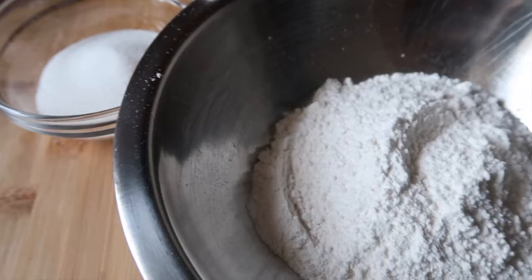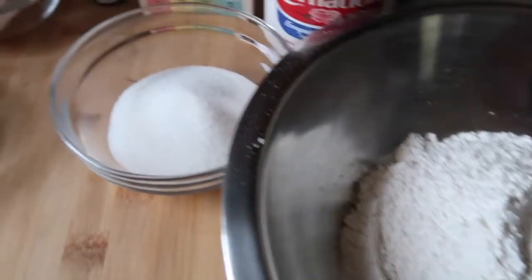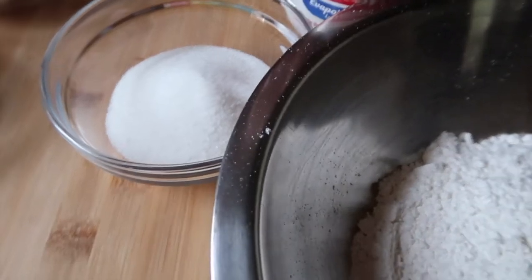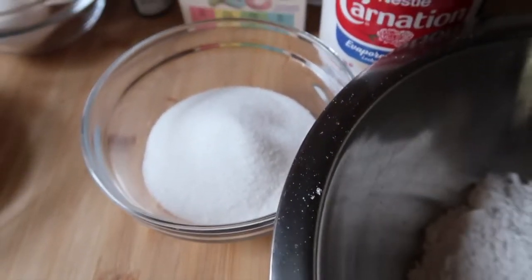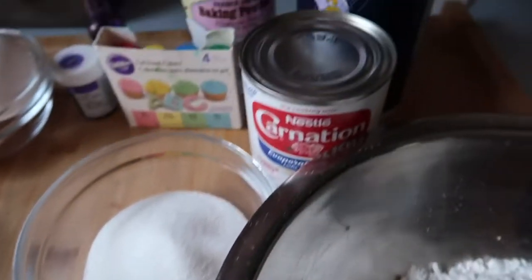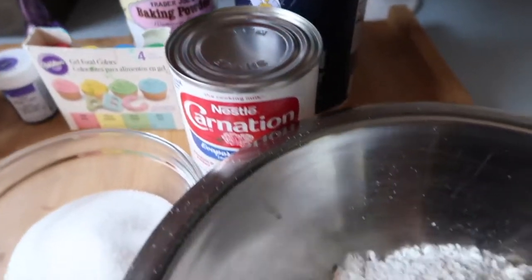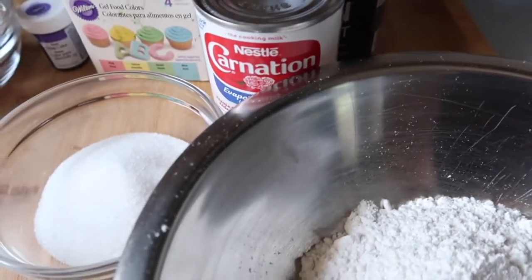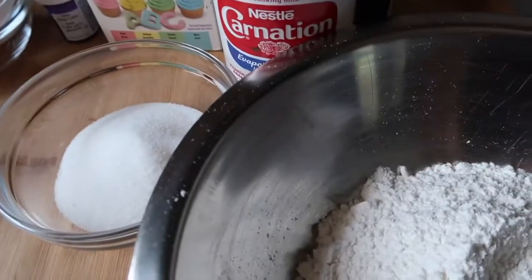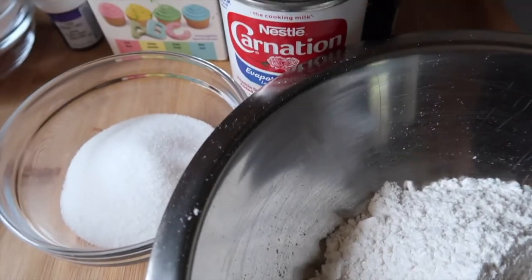The puto part is two cups flour, three-quarter cup sugar, one can of evaporated milk, three teaspoons of baking powder, and about a teaspoon of salt. Mix this together, and after steaming the flan for a little bit, you add this in and steam it all together.